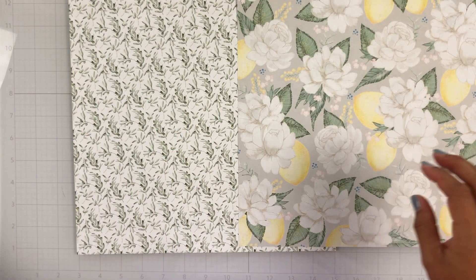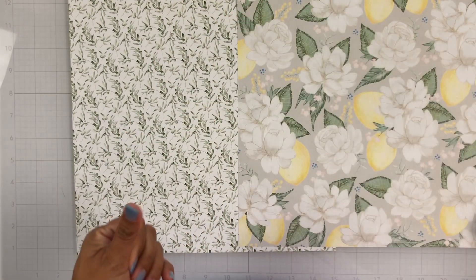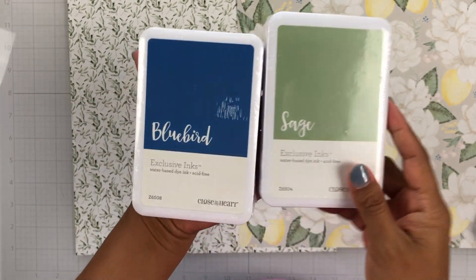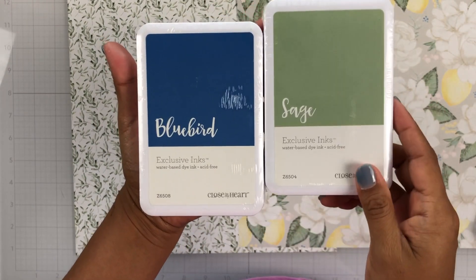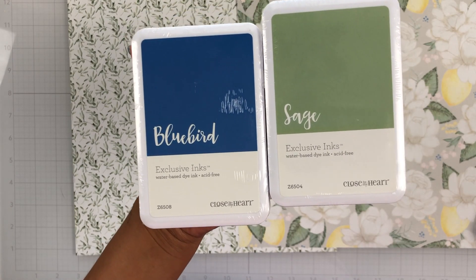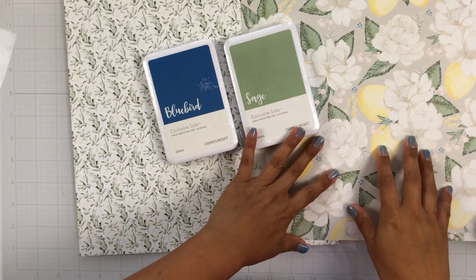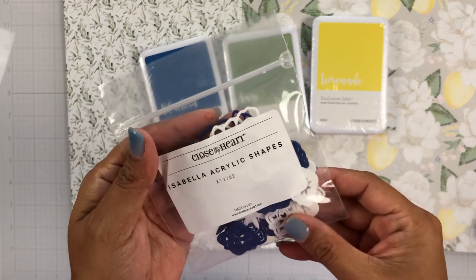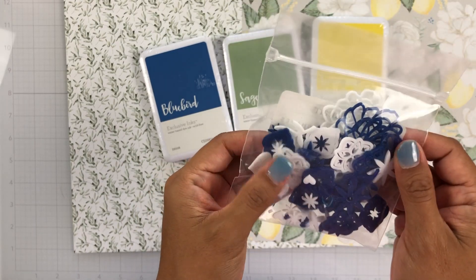She also sent this lemonade ink pad and it's a really pretty yellow. I also went ahead and picked up separately — because I honestly love the Close to My Heart inks, they are one of my favorites, they are magnetic, really easy to work with, super fun, and I love to watercolor and ink blend with them — I picked up Bluebird and Sage, and these of course match this collection. I also picked up these Isabella acrylic shapes just to add extra embellishments to my layouts. I love acrylic pieces and these are really, really fun.